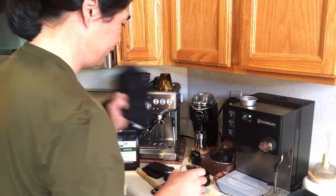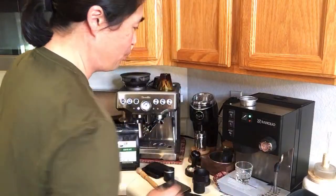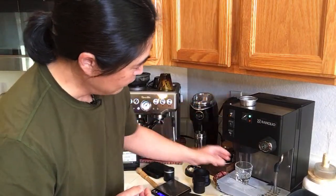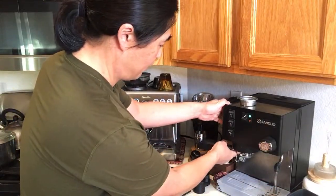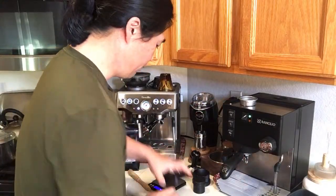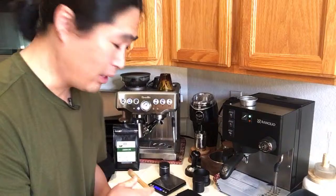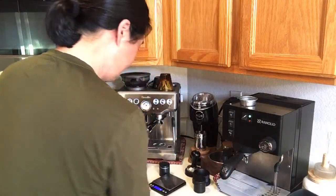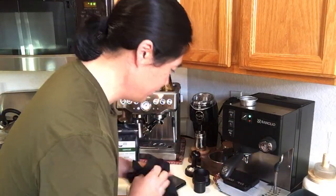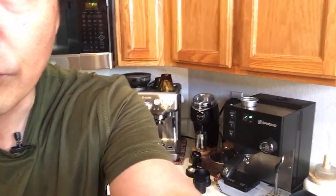To get YouTube notifications, you need to ring the bell button after subscribing. I'm going to flush out the hot water from the group head — you can see the hot water coming out, and I don't want that in the shot. Now I'll lock it in and start the timer when I push the button. This is the 14 gram basket.